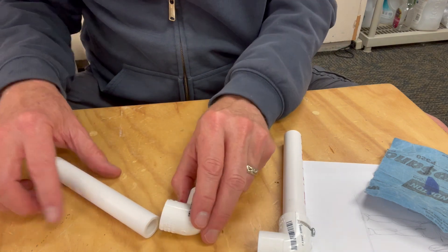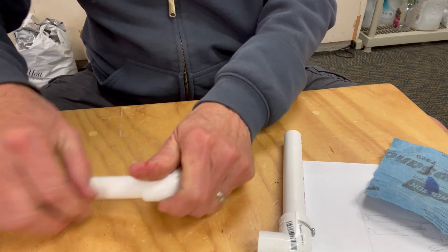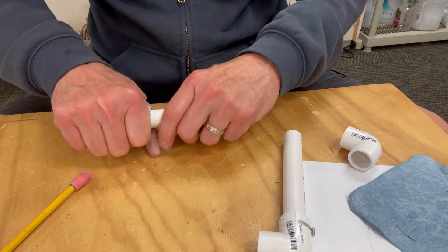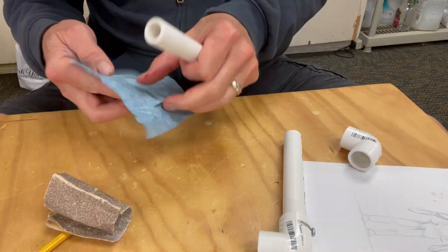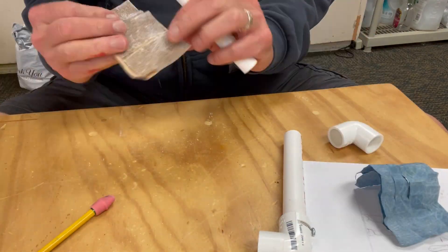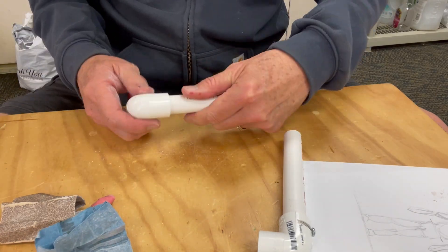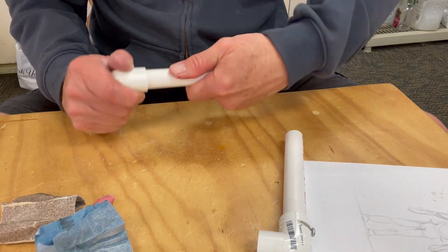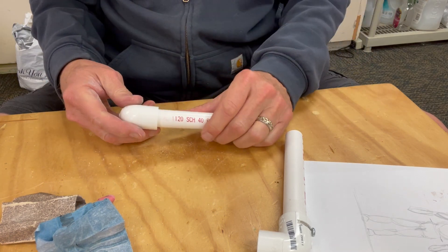Okay, first step — I'm going to sand this down a little bit so that it rotates easier in here. Okay, that's rotating a lot easier and it won't bind, so now I'm going to get ready to cut it.